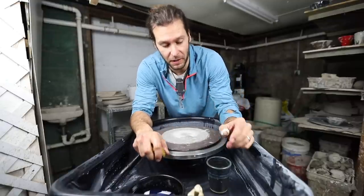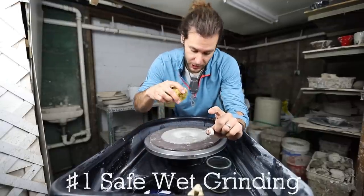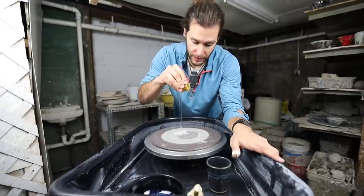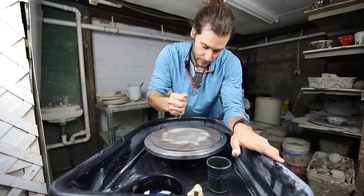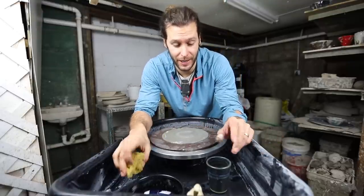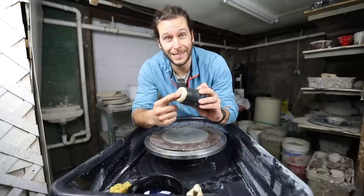Number one is safety. I literally just take a sponge, and as the wheel spins I put some water on there like that, and then it's good to go — you get no dust when you're grinding.